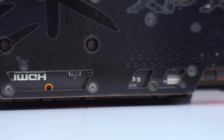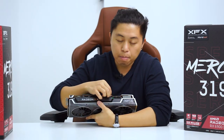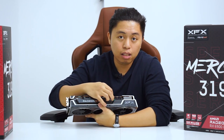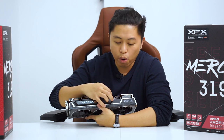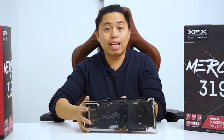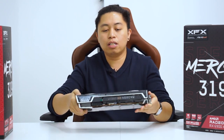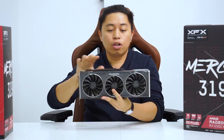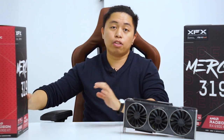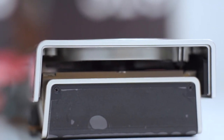I forgot to say — beside these double 8-pin connectors is a BIOS toggle. This is not a performance or quiet or rage mode, but actually a BIOS switch where you can fall back to the other BIOS in case you mess up or bricked the previous BIOS that this video card has. So moving on, we'll now move on with the other card, which is the Merc 319 Ultra, so we can instantly check what are the differences between these two cards.